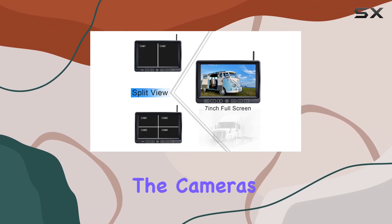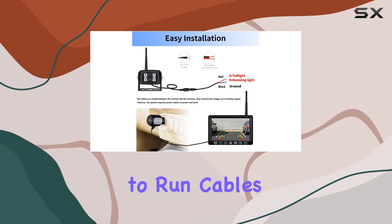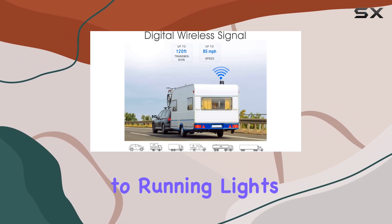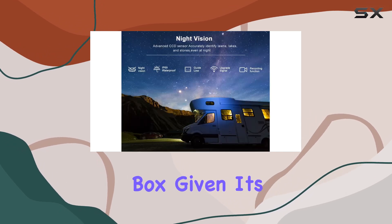Installation is straightforward. The cameras and monitor require a power connection, but there's no need to run cables between them, which simplifies the setup process. Most users will be able to connect the cameras to running lights or tail lights and power the monitor through various means like a cigarette lighter or directly from the fuse box.